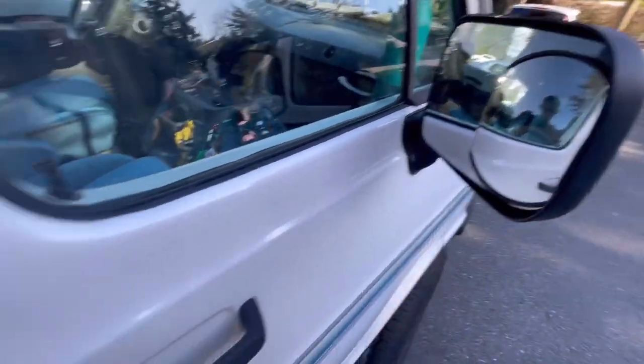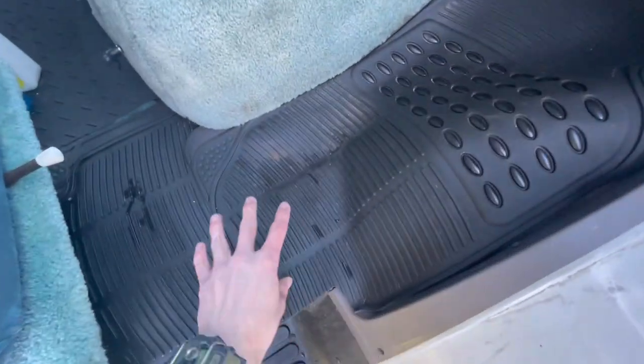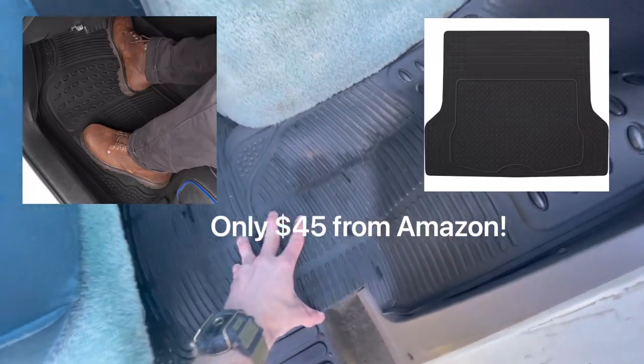These are ST 35x75-15 tires — the XLS — and they're at Walmart for about $80 each. They've got good all-terrain tread and have been awesome in mud and snow. I also got these spot mirrors from Amazon.